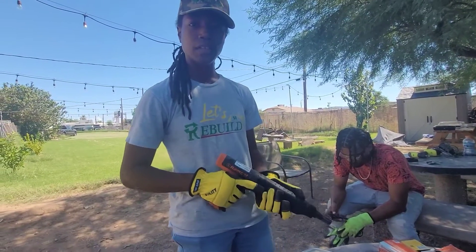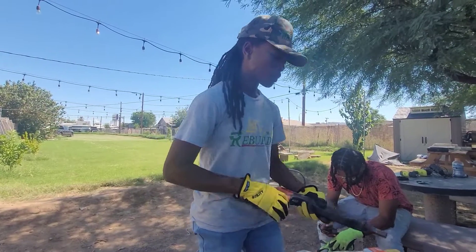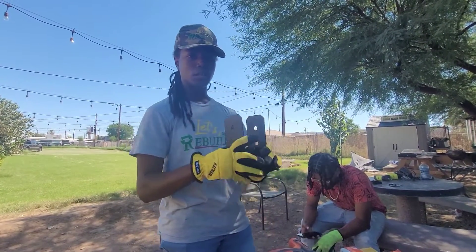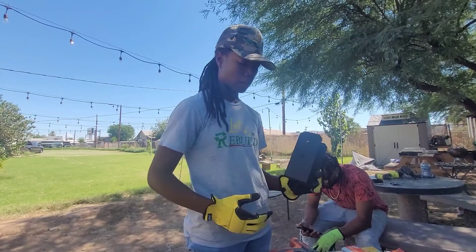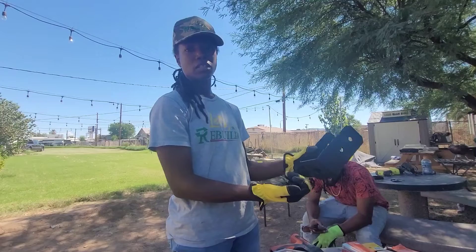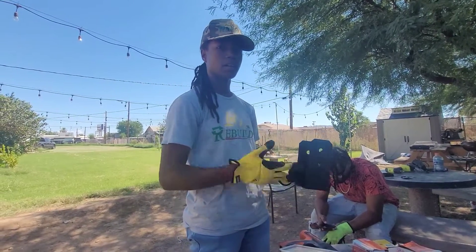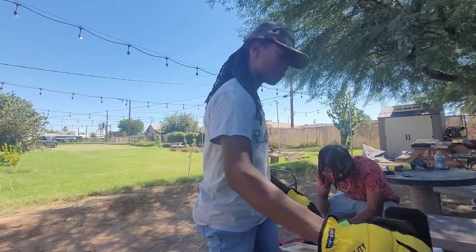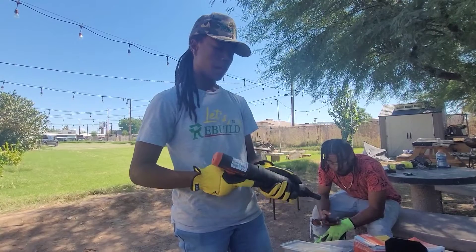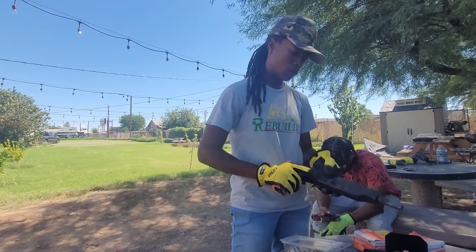We're about to use this power-actuated gun right here. It's a type of nail gun and we're gonna nail this bracket right here to the concrete column. This is a pretty thin piece of metal but it's still very strong. A regular nail gun wouldn't get through it as well going into the concrete. This gun is specially made to drive into concrete and metal at the same time.